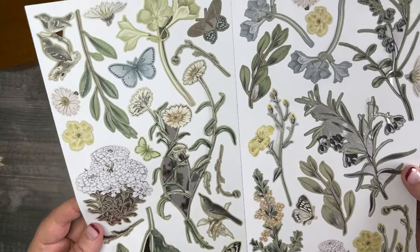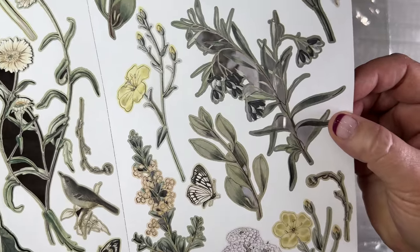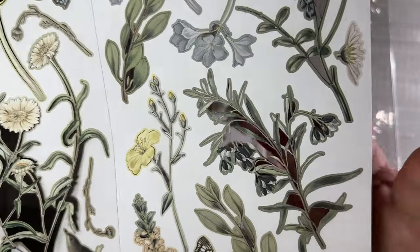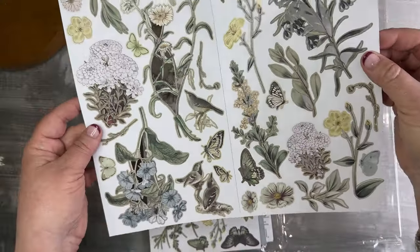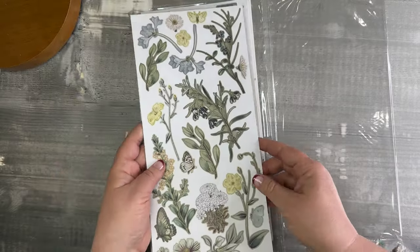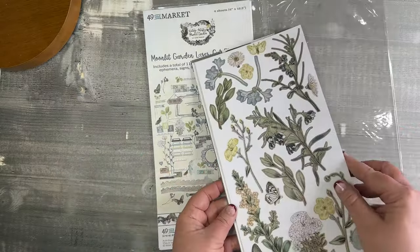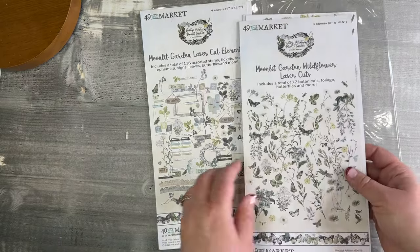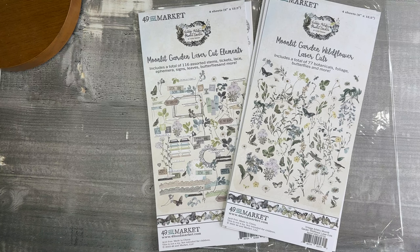This sheet has more birds, butterflies, and leafy botanicals — check out all that fine detail. Really going to give your pages a nice look like you went to fussy cut town, but you really didn't because they're all laser cut and all the work is done for you. I do feel like our laser cuts are getting better and better each round. That concludes the laser cuts for Moonlit Garden — I hope you love them.